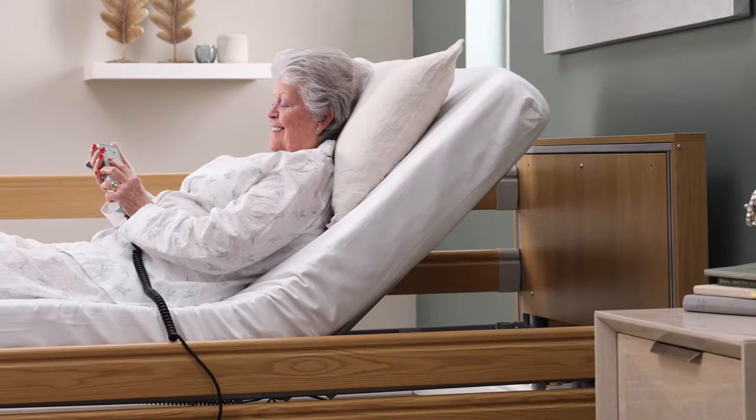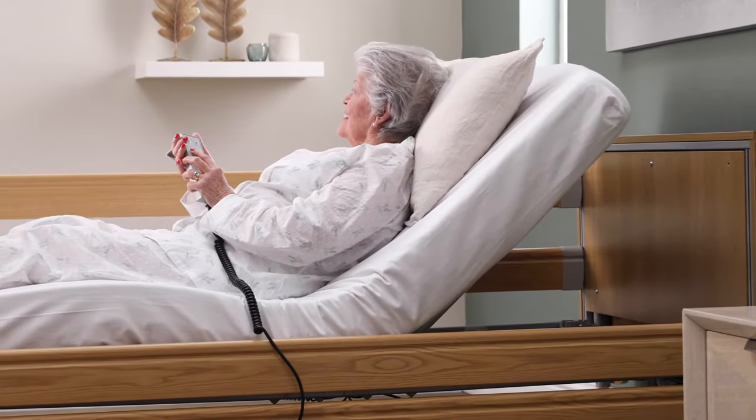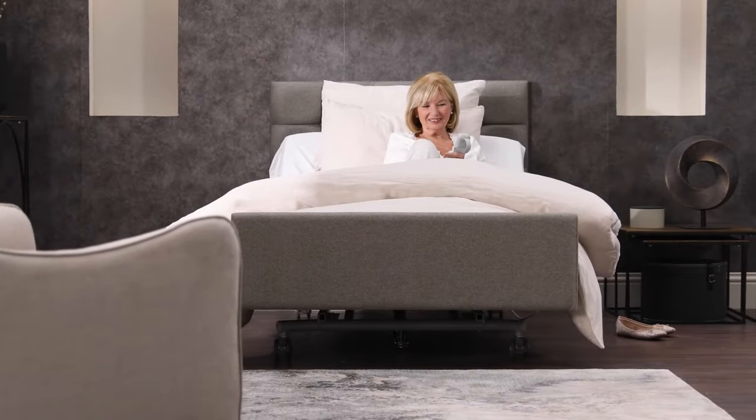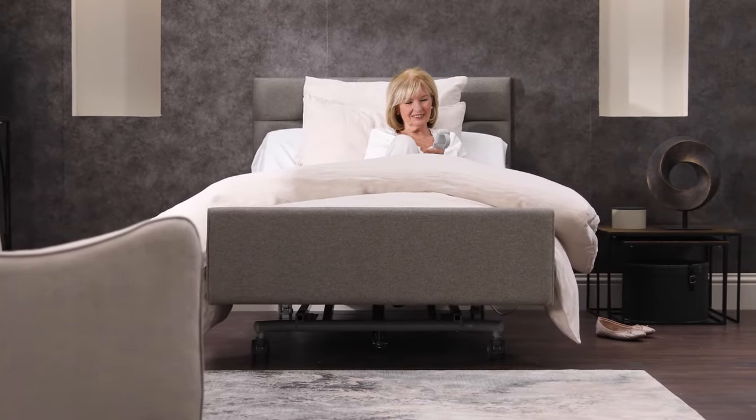Raising your feet is designed to improve circulation and reduce swelling. The knee break setting also prevents slipping down the bed. Height adjustment allows the whole bed to be raised and lowered to your desired position.